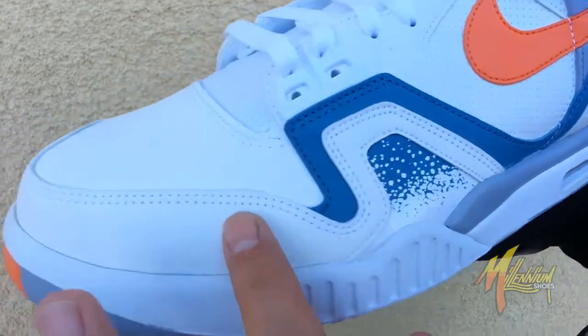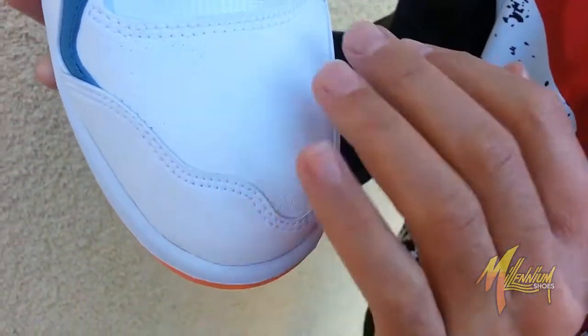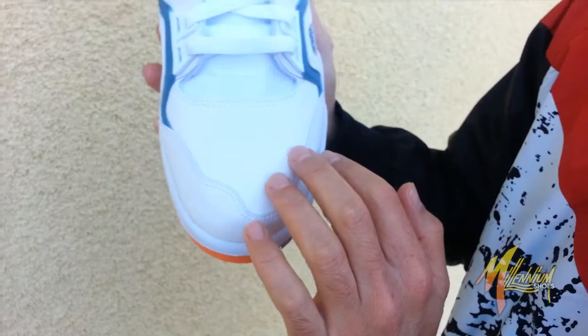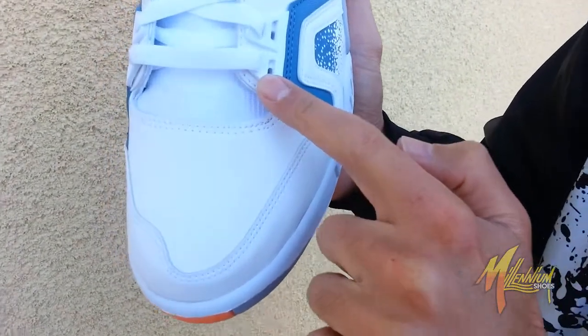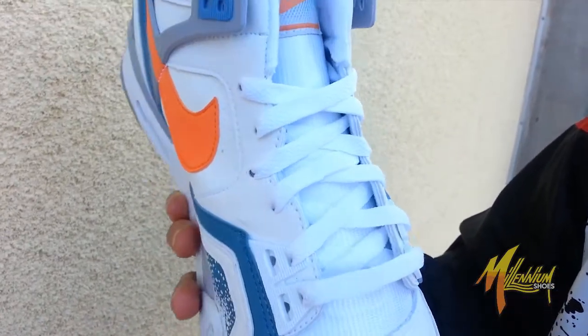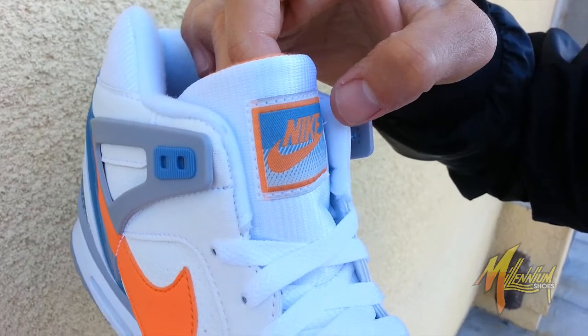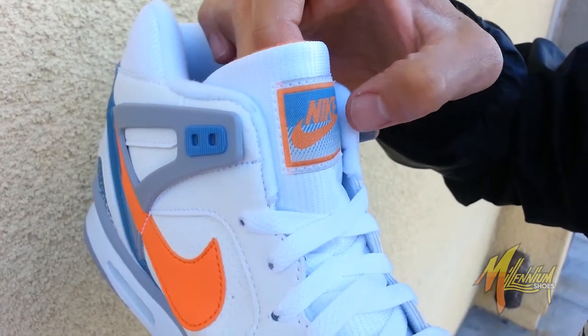Beautiful. Carrying on over here, you have a combination of the blue-white leather along with that print. White leather surrounds the toe cap and the toe box, adorned with micro perf all throughout. White plastic on the eyelets, beautiful white on the mid, white laces above. Real nice and clean, leading right up to the tongue, where you got a combination of that blue and orange burst on the OG Nike branding.